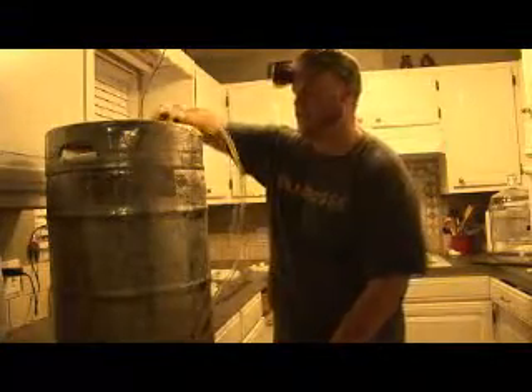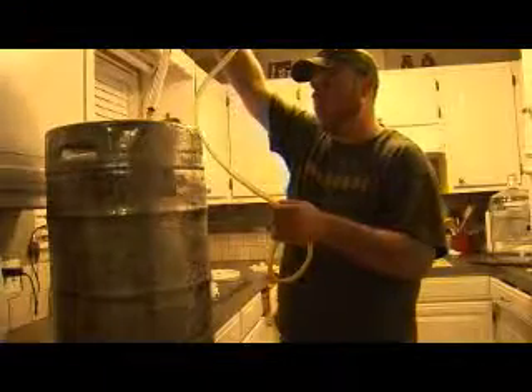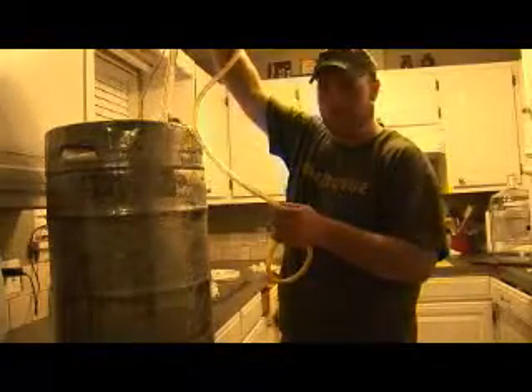Be real careful with this because anything that leaks out is going to be super sticky. You don't have to worry about the siphon being sanitized anymore, so you can throw it in the sink. Pump water through it and clean it up — always clean up your stuff after you're done or it's going to be a big hassle the next time. The auto-siphon does a really good job of getting pretty much everything out of the kettle. There's just a tiny bit of wort left — not really worth saving.